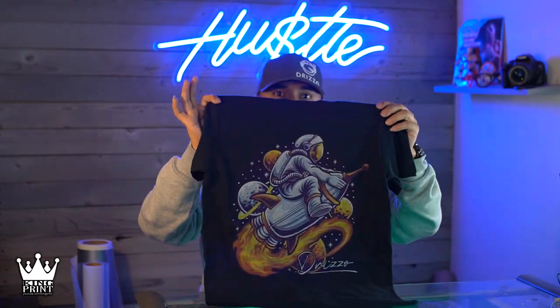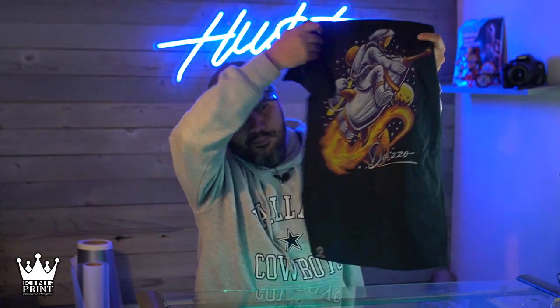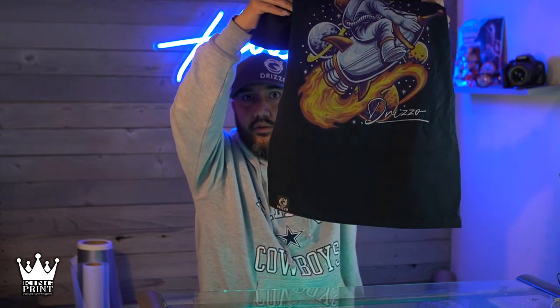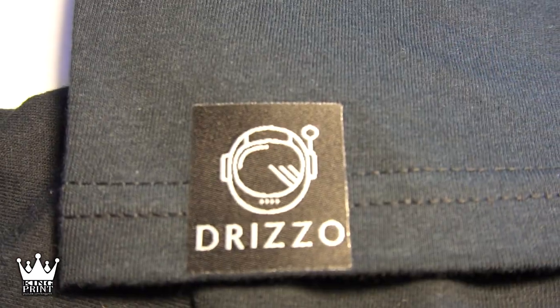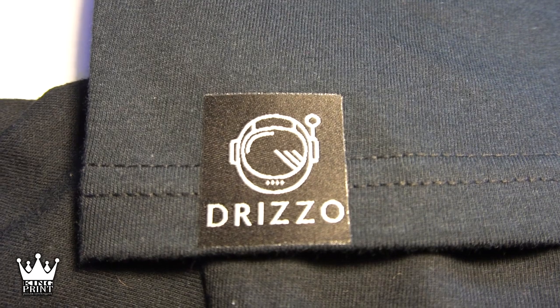But when I got these in I noticed the whole tag has that adhesive backing. So I said, all right, I can't use these for the inside of the neck tag because if I press these here it's not going to feel good on the back of your neck — you're going to have this big old piece of fabric there. So what I did was I took my shirt and I put the tag right at the bottom of the shirt.